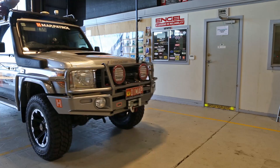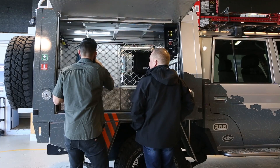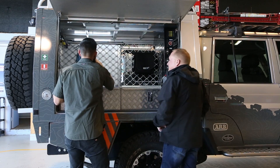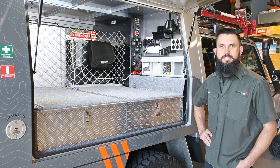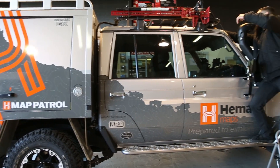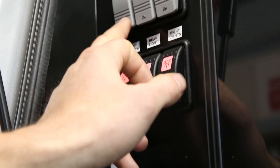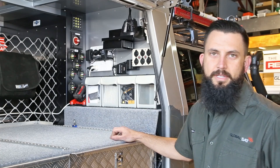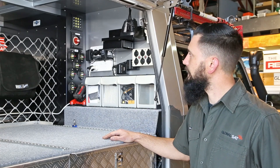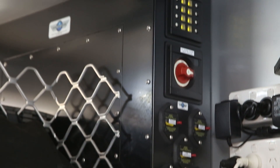Soon the work was complete, and after taking the Land Cruiser to be sign-written, Leroy gave us the complete tour of the finished product. The build on the Map Patrol is now complete. We've taken a lot of time to make this very complex electrical system into something that's quite simple and functional. The heart of the complex electrical system is hidden behind our custom-designed and fabricated panel.